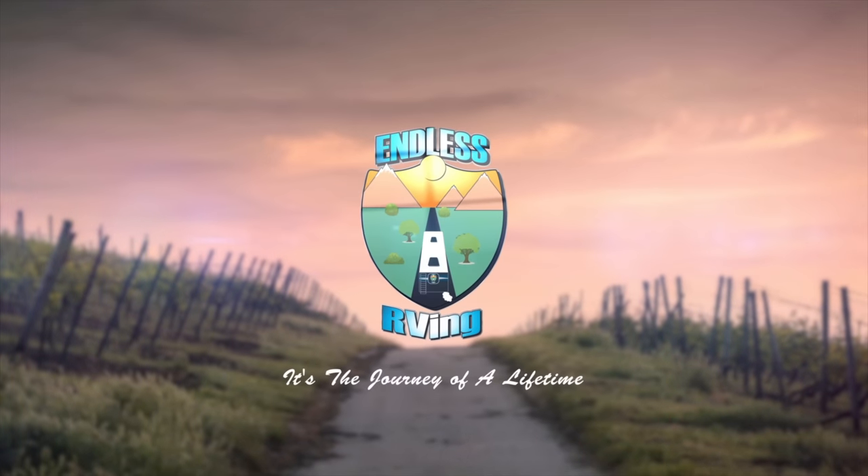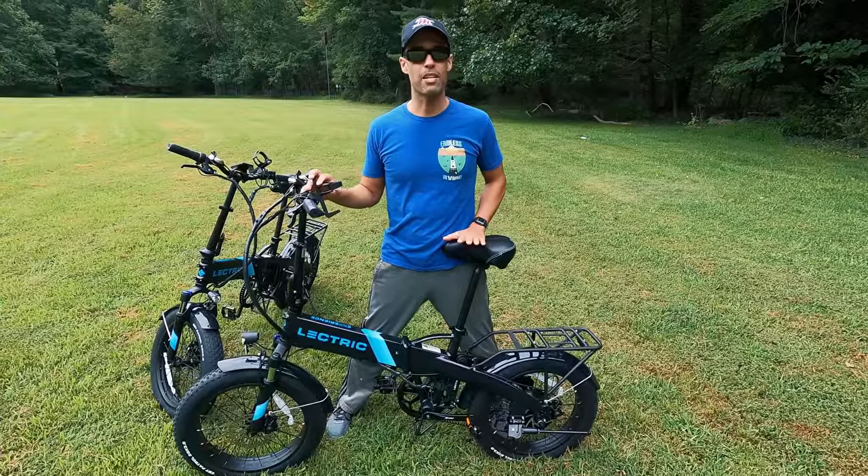Hey guys, Izzy and MJ from Endless RVing. We have a really fun video for you today. Electric did send us these two bikes — all they asked for was an honest review in return, which is what we're going to do.